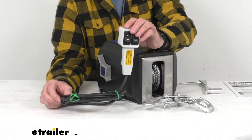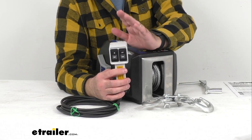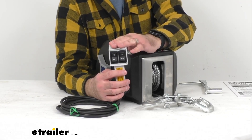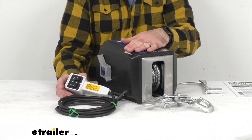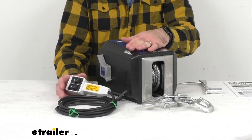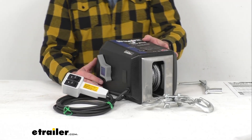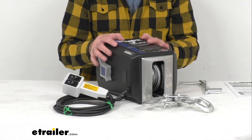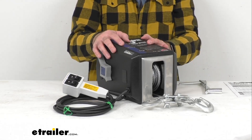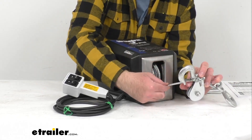It's going to be very convenient to have this built-in handheld remote. It has a 10-foot cord and is going to allow ease of operation for loading, unloading, and run functions. This winch has a gear ratio of 570 to 1. In regards to load speed, with no load and a full reel it's going to be 9 feet per minute, and with a full load and a full reel, 4 feet per minute.